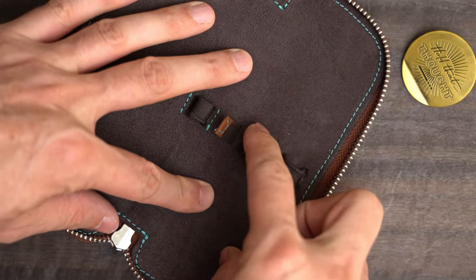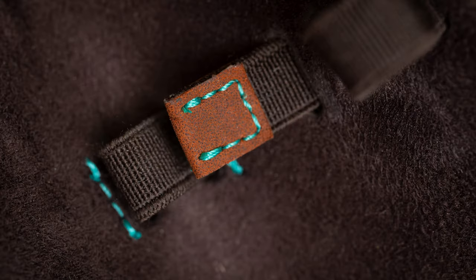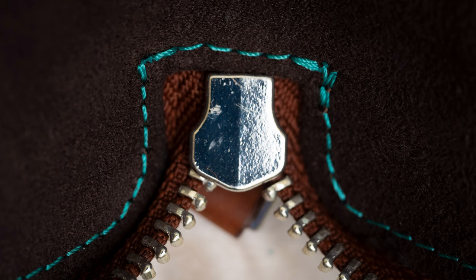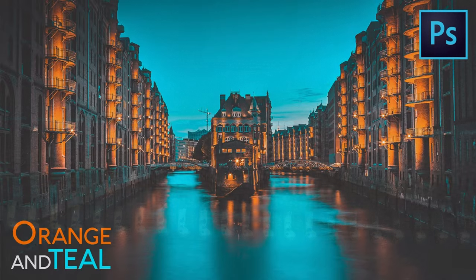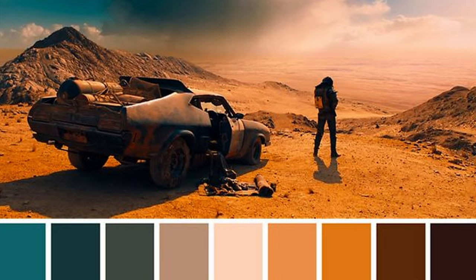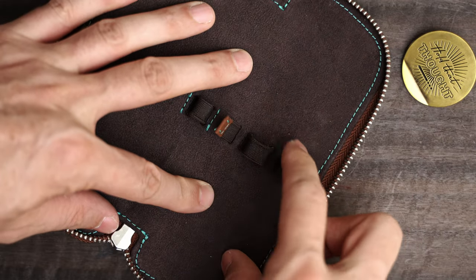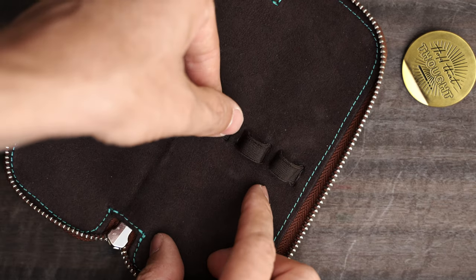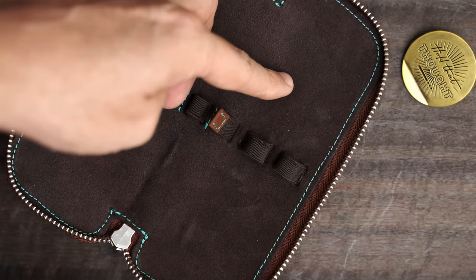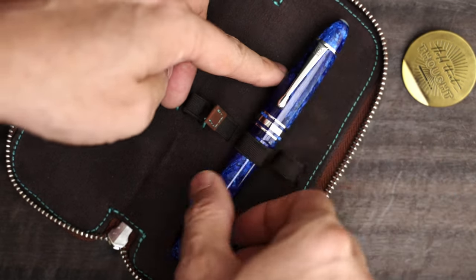Inside, we have a darker brown suede lining — a nice touch. There's some contrasting stitching that's sort of a light teal, so with the exterior leather we get that orange and teal color scheme that's so popular with cinematic color grading these days. There are two loops to hold pens, but the loops are both part of an adjustable strap, so you can add large pens or narrow pens and it should hold them all equally well.